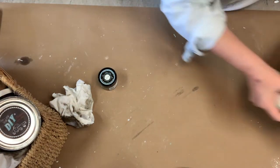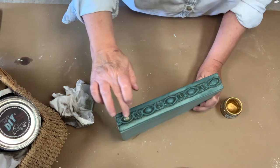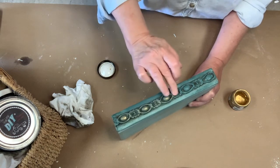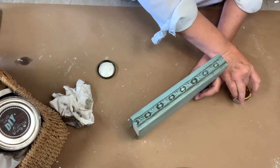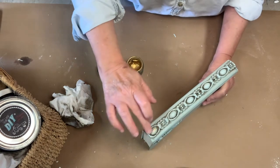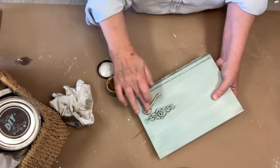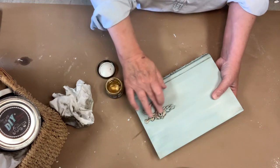Now I'm going to go back in on the first book with just a tiny little bit of gilding wax. This you can do to your discretion — if you like it or you don't, you put more or less, and if you get too much you can take it off with some clear wax.